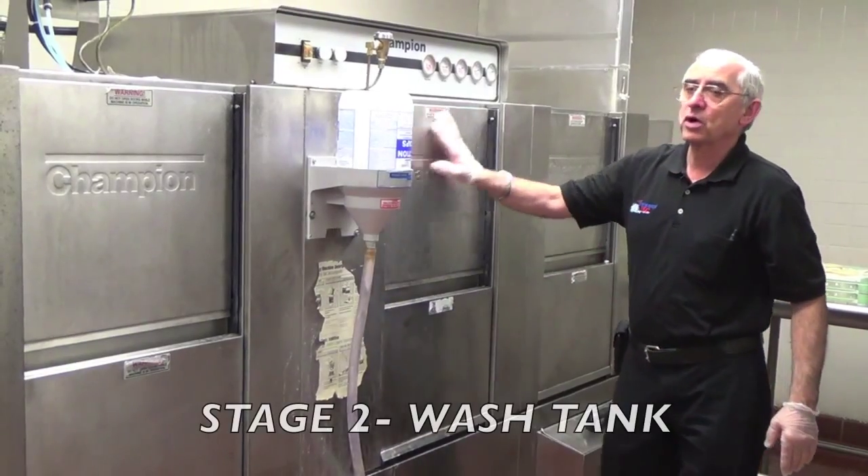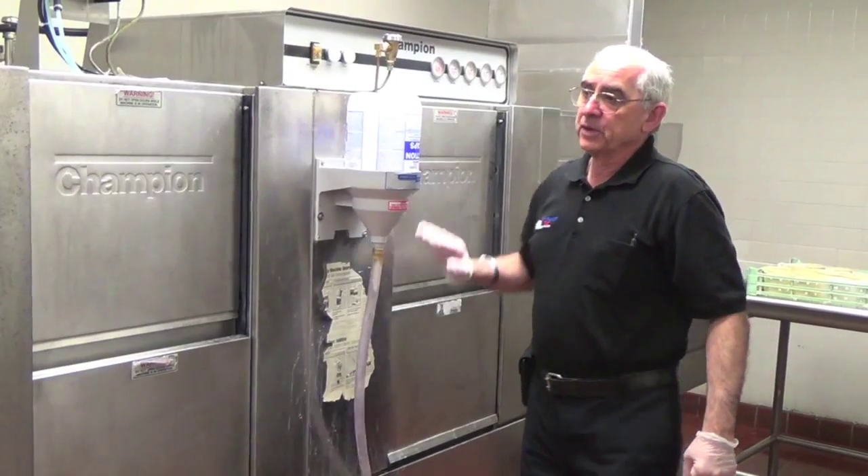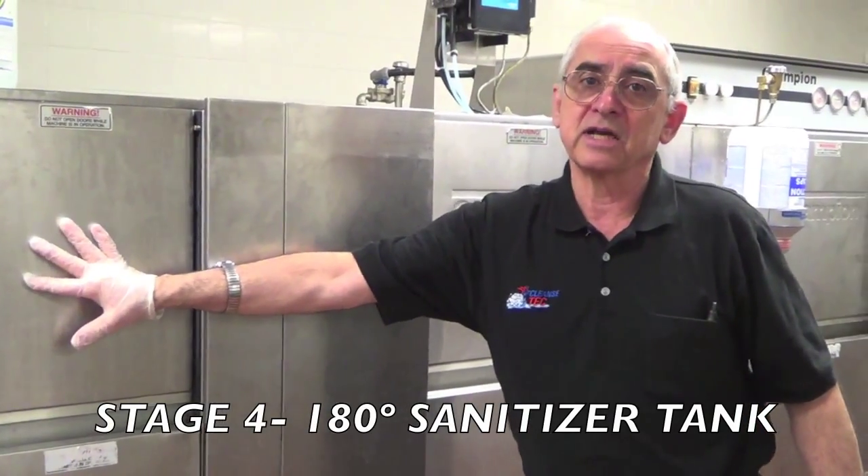The second one is the wash tank where we put the soap in and where most of the cleaning takes place. Then we go into a rinsing tank and then the final rinse for 180-degree sanitizing purposes.